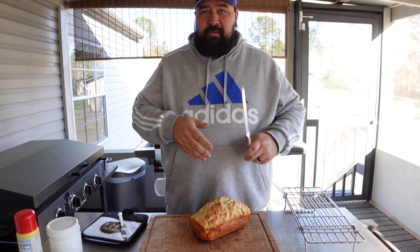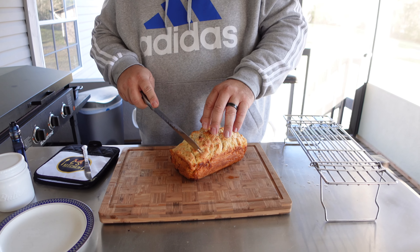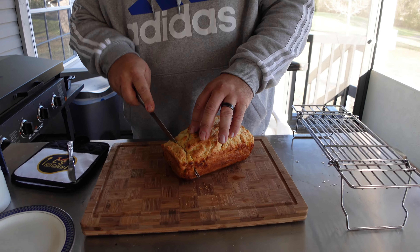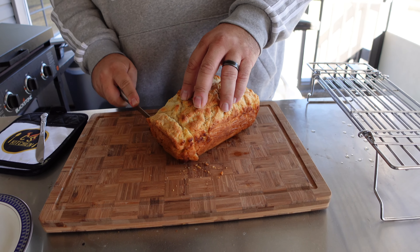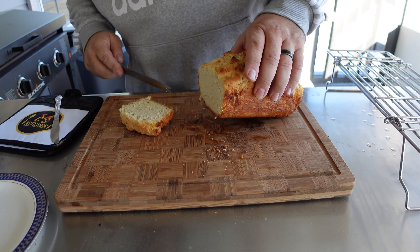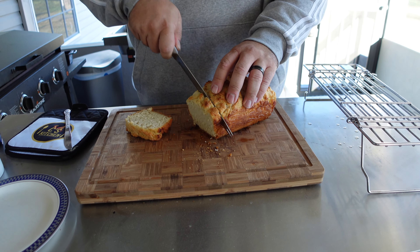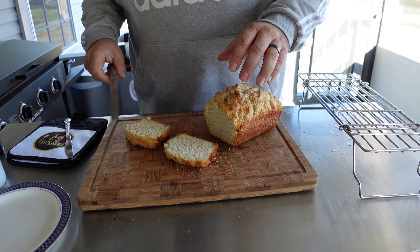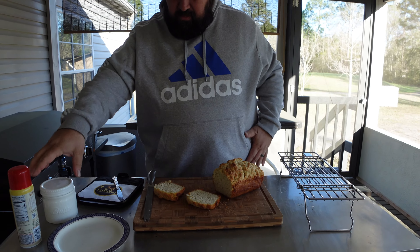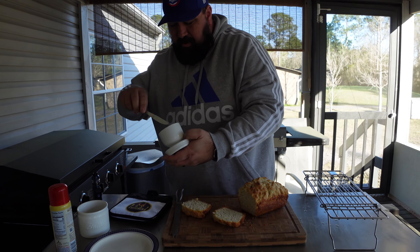Okay, so it's been about five minutes. We're going to go ahead and cut into it and see what we got. Man, you can smell a little bit of that beer. So let's cut into it and see what we have. It's a very dense bread. You can see it's done in there. So now we're going to cut a slice — see that steam coming out.